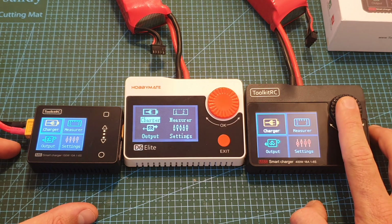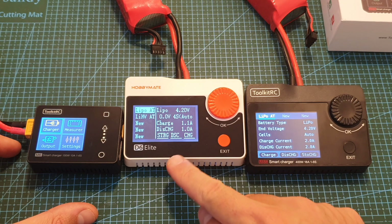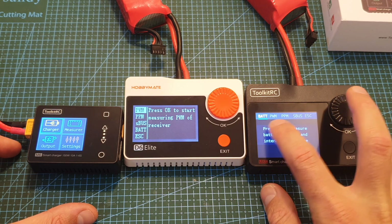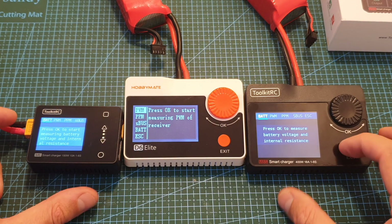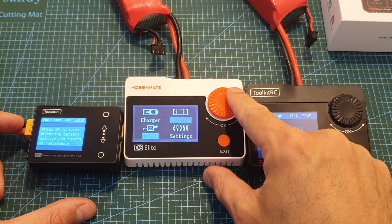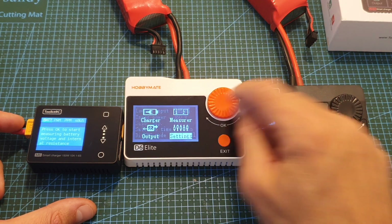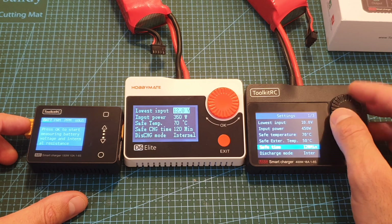If I enter charger mode you can see how it looks on the M8S compared to the M8. Let's enter measure mode — you can see now everything is displayed on tabs just like the M6 charger. Here you can see all the settings, so the screen is much more readable and easier to work with.